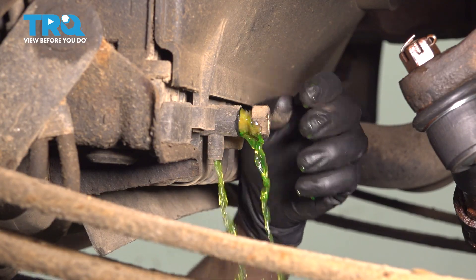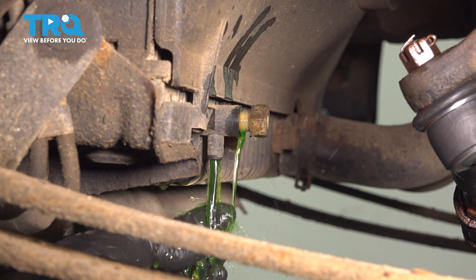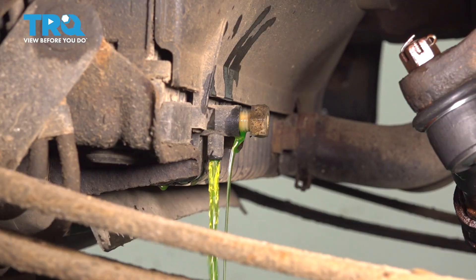Just let this drain. Don't take it all the way out because it will start shooting straight back if you do. We just want to let it drain enough so that when we take the thermostat out, a bunch of coolant doesn't dump out. If your drain is clogged, take a wire tie or a pick and poke it in there — that'll unclog it and increase the flow of coolant.